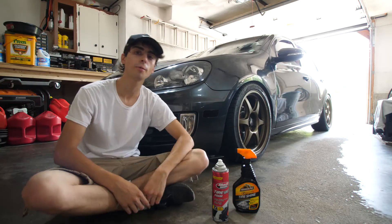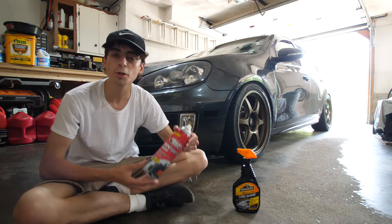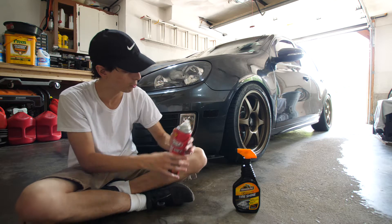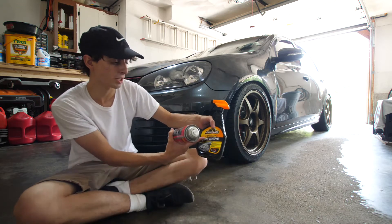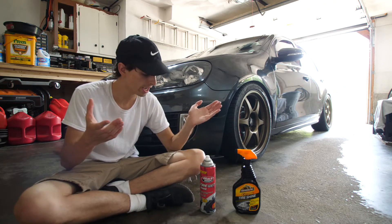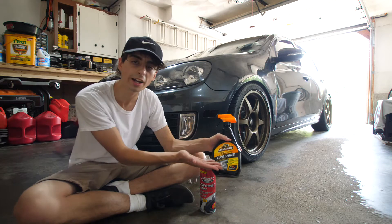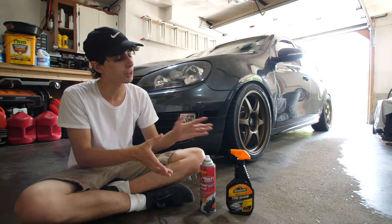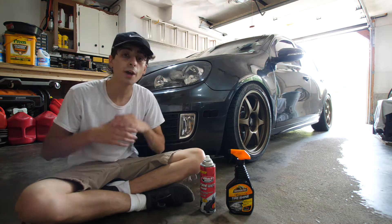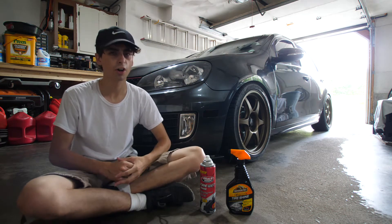What's up everybody? I'm Mark Six Matt, and welcome back to another video. This video is about tire shine. If you know anything about car detailing, you know about this magical substance — tire wet foam, or just straight up Extreme Tire Shine from Armor All. These are two cheaper tire shines, and they have a few other use cases we will talk about today that are great, especially for someone who's trying to detail their car on a budget.